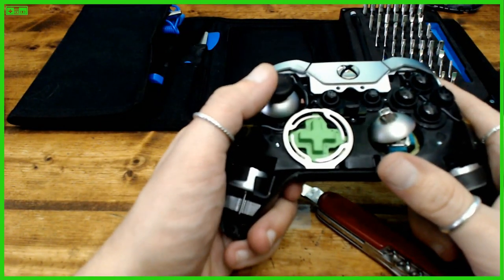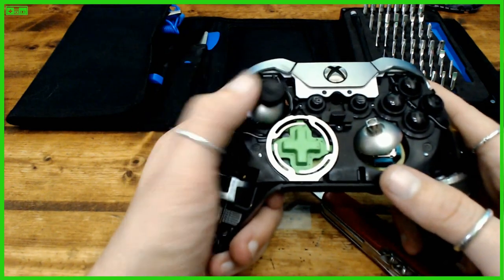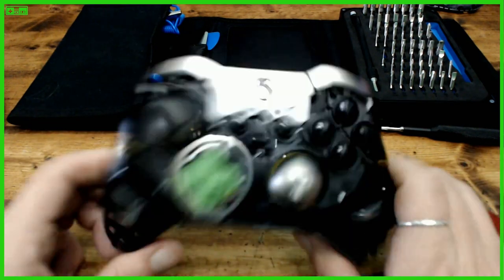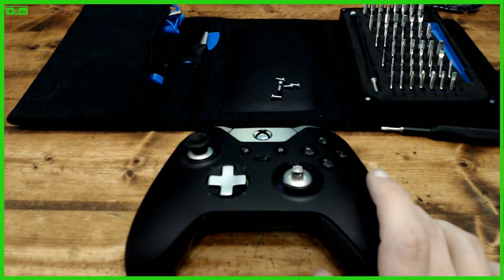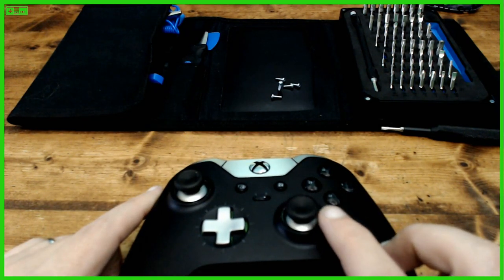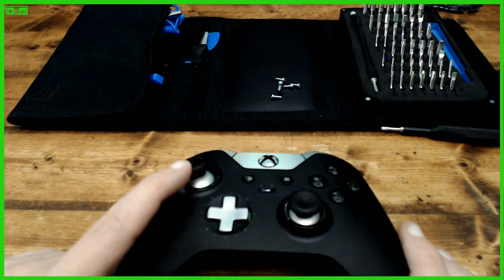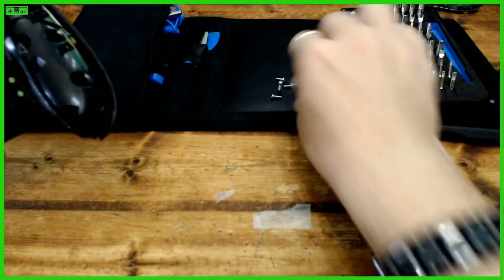Go ahead and jam the thumbstick back in there — and as you can see, back to normal. No more looseness! That tape will hold for quite a long time. Electrical tape works if it's a really big hole. Put the controller back together, snap the top back on, throw the thumbsticks back on. This other one is a little loose but not bad yet — that's comfortable looseness. Everything's nice and tight again.